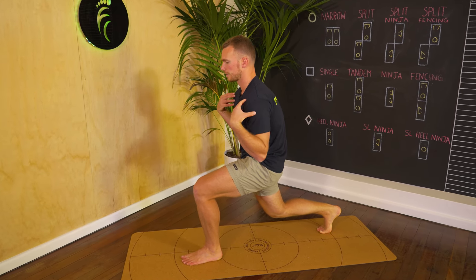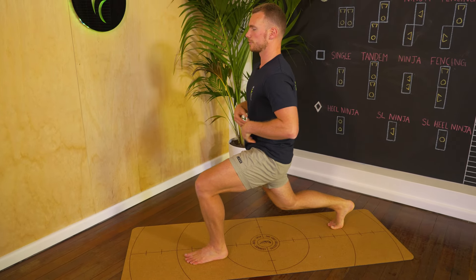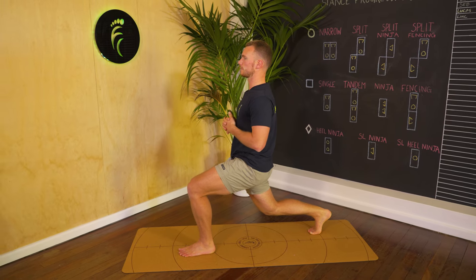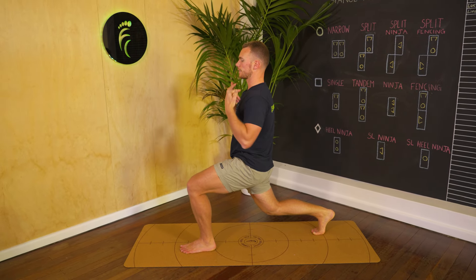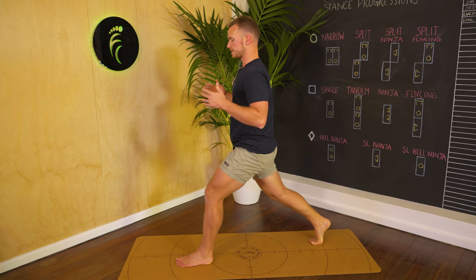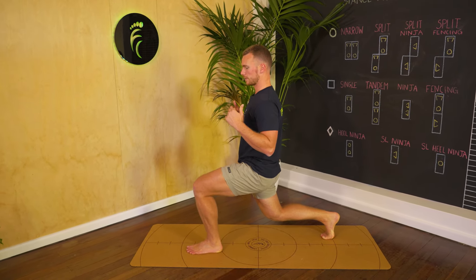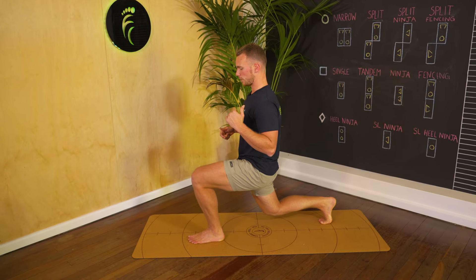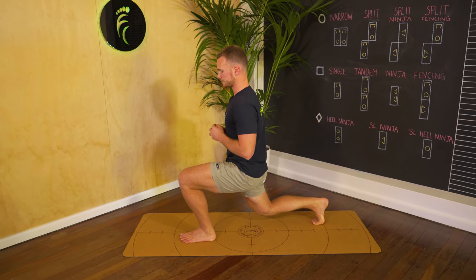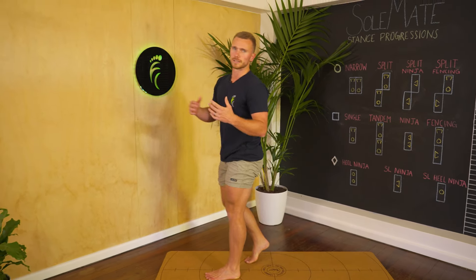Check in regularly with the position of your trunk — have you started to lean forward? Are you able to straighten up, get the shoulders back a bit more? Check in with your breathing and your depth as well. You may start more shallow and see if over time you can build depth to go lower and lower, without actually touching the ground with the back knee. Once you've done up to 30 seconds on each side, move on to the next one.